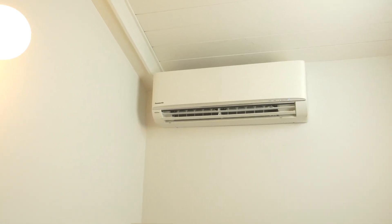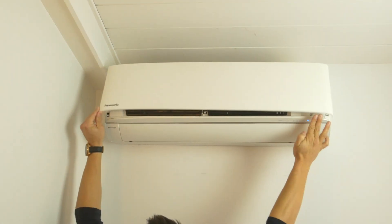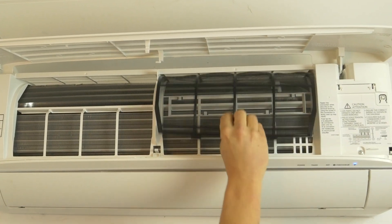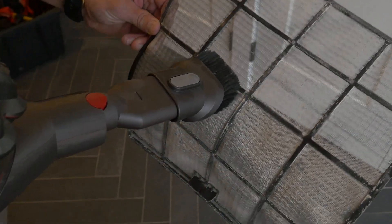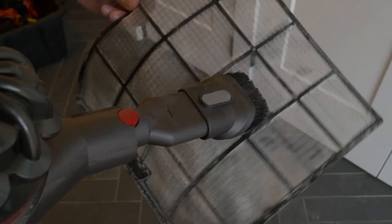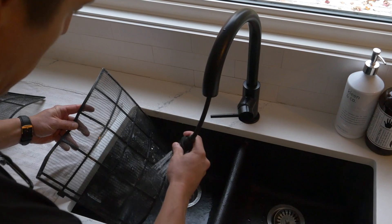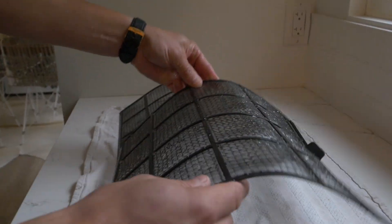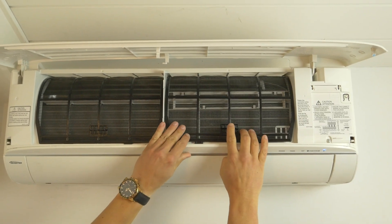Let's head inside and I'll show you how to maintain that interior unit. To remove the filter, press forward on the tabs and lift up. Using a vacuum cleaner and a soft brush, you can clean off the filter of any debris or dust. Rinse thoroughly and place the filters in a well ventilated area out of direct sunlight. After the filter is dry, simply reverse the process and clip in the filter.